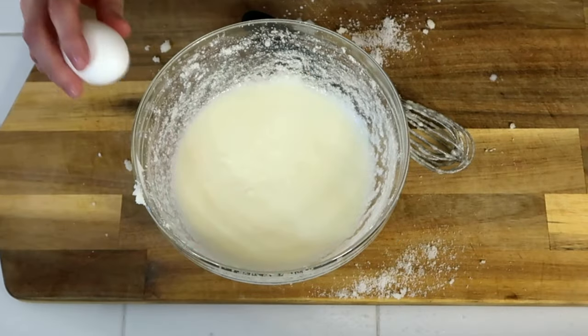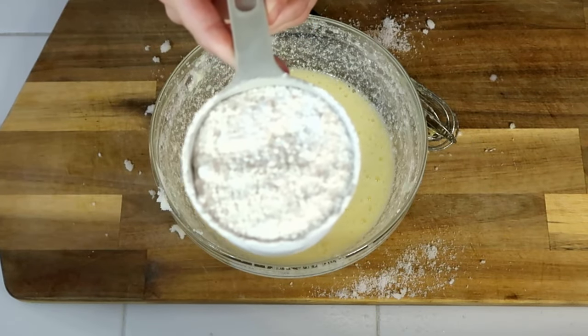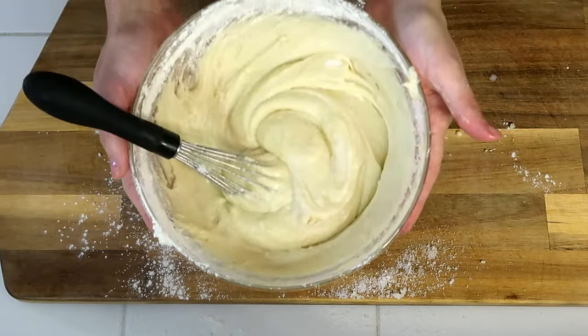Two eggs. And lastly I'm gonna mix in one and a half cups of flour — you want to mix it in slowly though. And it's ready.